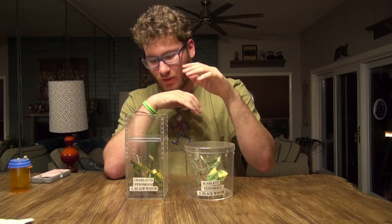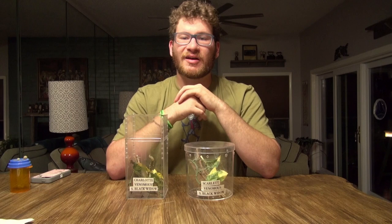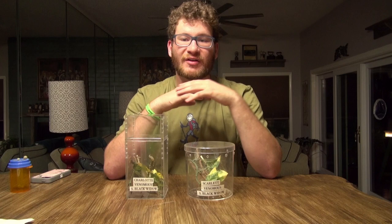This is Charlotte and Scarlet, two of my black widows. They're both wild-caught specimens — I found them under a tarp at a farm. I don't like taking black widows or any animal out of the wild, but I figured that since they were at a farm where people worked and got hands on, there's a higher chance of them running into someone and biting someone there. So I took them home.